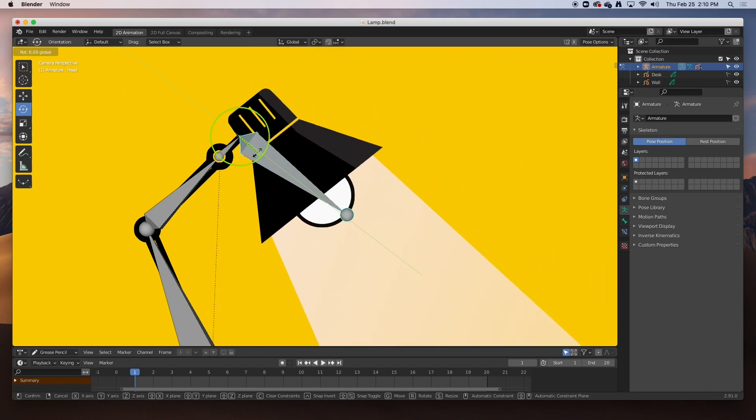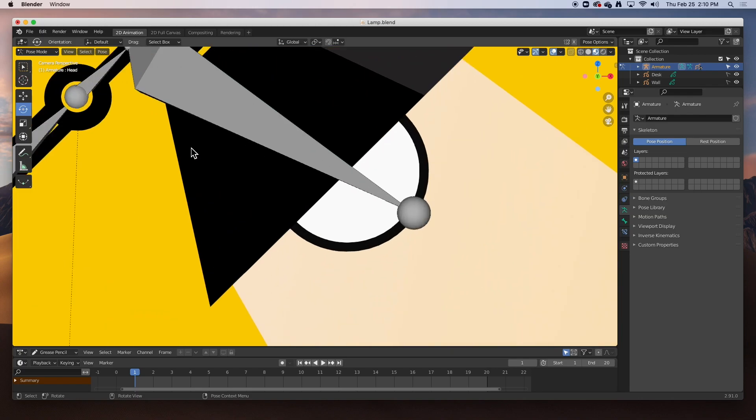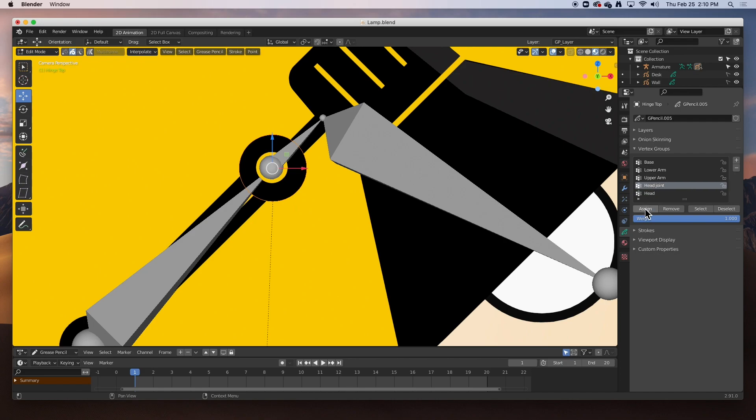Now let's move on to the head joint. I'm going to go back to object mode and select that little pivot piece. Go to edit mode, select it, and this one will get the 'head joint' vertex group — Assign. Go back to object mode, select the next object, edit mode, head joint, Assign. And then there's this yellow part — select it in edit mode and Assign. That should work.